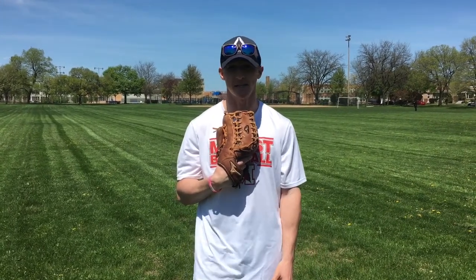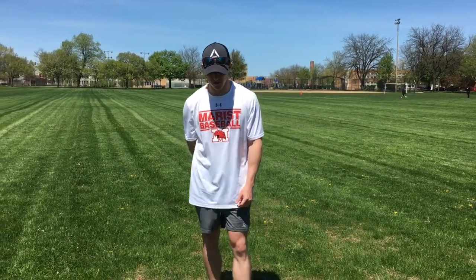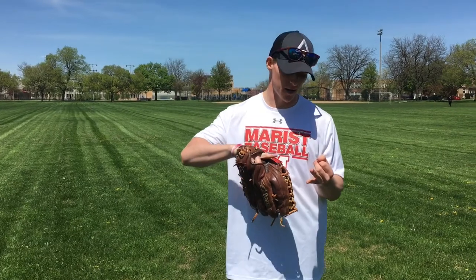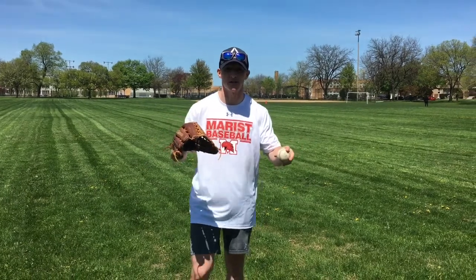I know you guys got online classes going on right now. Sometimes it can be tough, but getting outside on a day like today, whatever it is, 60 degrees out, it's gorgeous. It's a nice way to take an hour or so out of your day. So one of the drills I want to talk to you guys about — I got three things I want to put emphasis on: drop steps, find the cut, and switching up roles. I'll get into those as I come across them in this video, but for right now, before we get into any of those, I want to talk to you guys about the footwork.